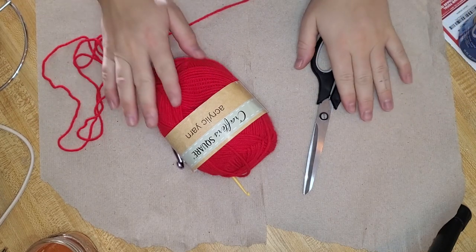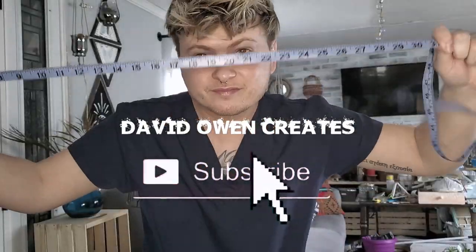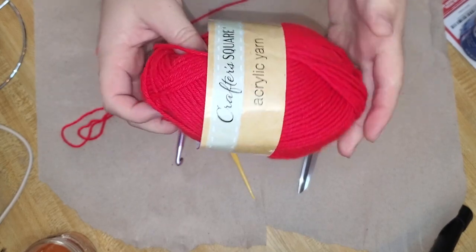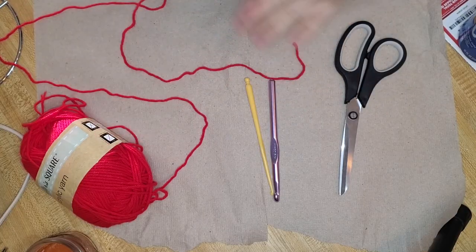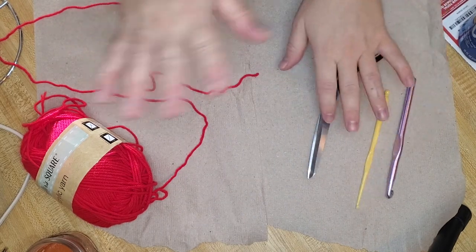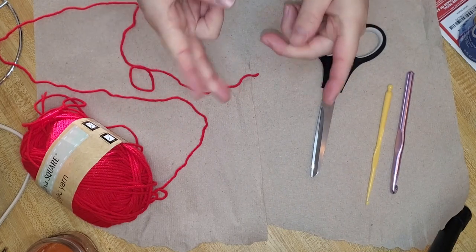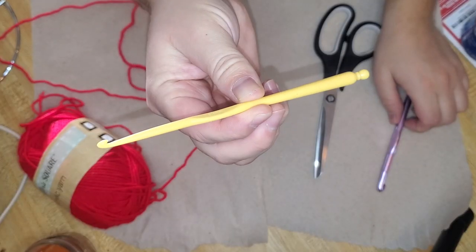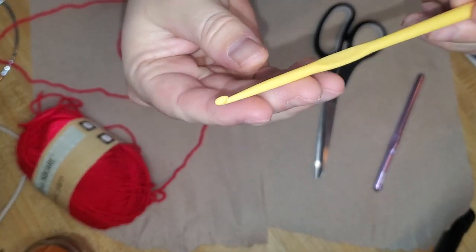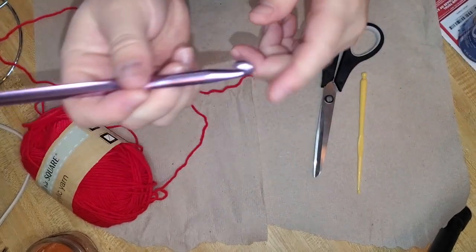I'm going to be showing you guys how to create a stocking. You're going to need some yarn — I got this from the Dollar Tree. I'm going to show you exactly how to do the stripes and all that. You're going to need some scissors to cut your yarn throughout your project, and I'll show you when to stop, cut your yarn, and start your new color. I'm also using a 4mm crochet hook I got from Dollar Tree.